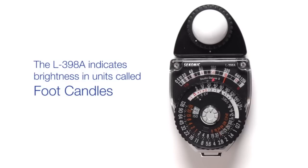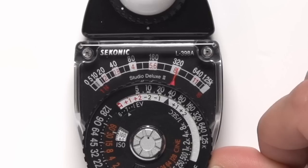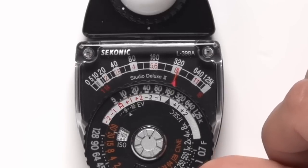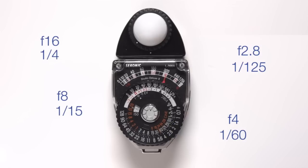The L398A indicates brightness in units called foot candles. Grasp the outside of the dial and turn it so that the red pointer lines up with the meter needle. Next, turn the black dial ring so that the black pointer on the computer dial lines up with the same foot candle value indicated by the needle. Now you will have an accurate exposure in EV, as well as numerous aperture and shutter speed combinations that will all give you an accurate exposure when transferred to your camera.